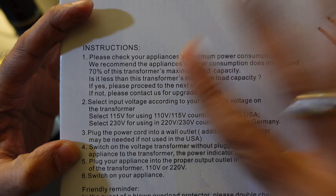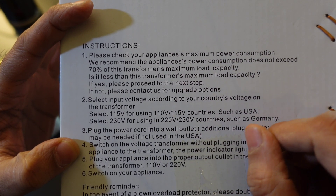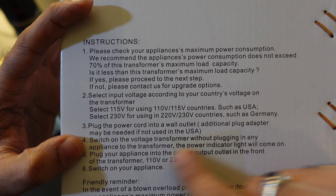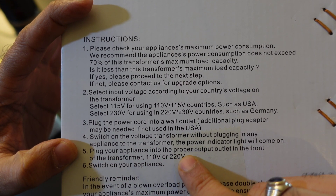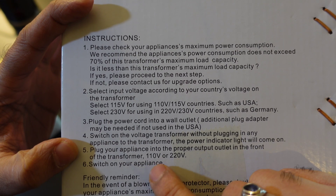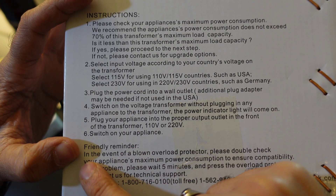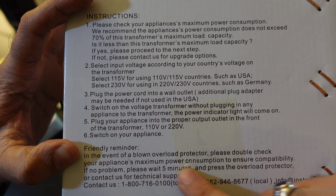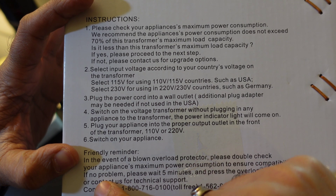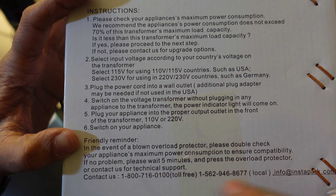Plug the power cord into a wall outlet — an additional plug adapter may be needed if not used in the USA. Switch on the voltage transformer without plugging in any appliance first; the power indicator light will come on. Then plug your appliance into the proper output outlet — 110 or 220 — and switch on your appliance. In the event of a blown overload protector, double-check your appliance's maximum power consumption. If no problem, wait five minutes and press the overload protector, or contact their support.